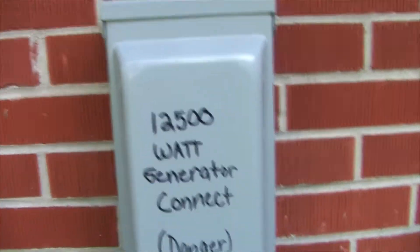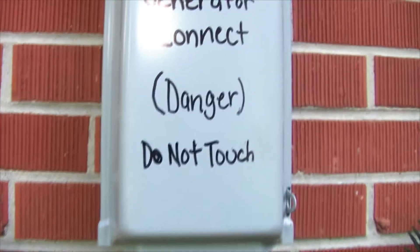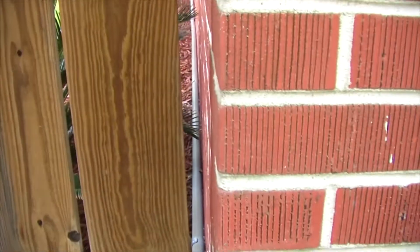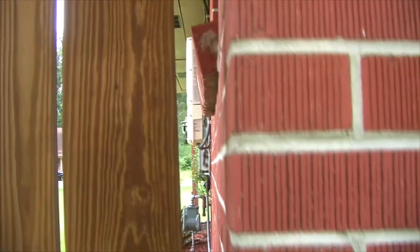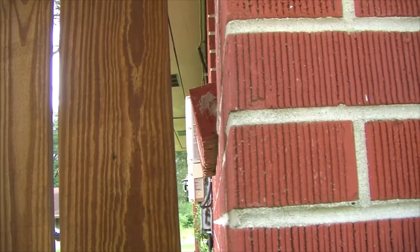This is my 12,500 watt generator connection, and as you can see I ran it all the way around the home. I have access right here if I need it — all the way around the home. As you can see, right through there it goes all the way to the circuit panel. Past my solar panel watt box there.